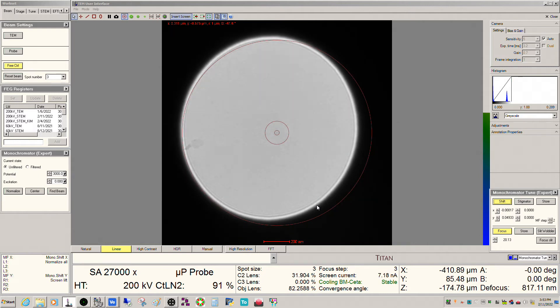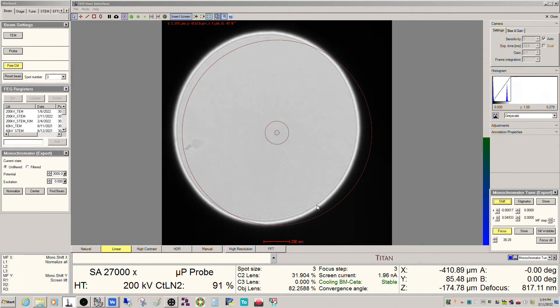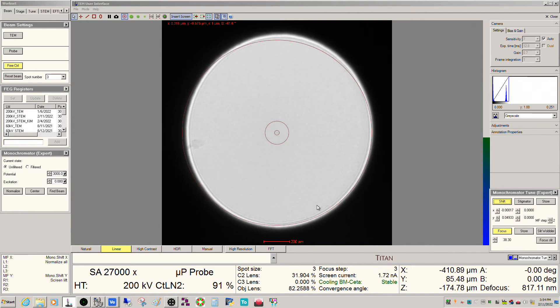Normally I put this at around 40. With the 70 micron C2 aperture, that gives me a STEM current usually around 20–25 picoamps, which is sufficient for that. I'm using the trackball now, not the monochromator shift.